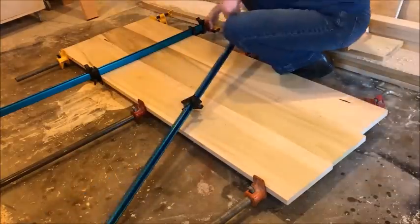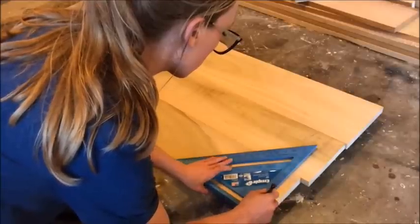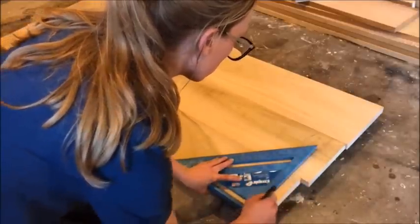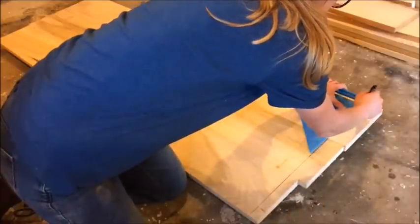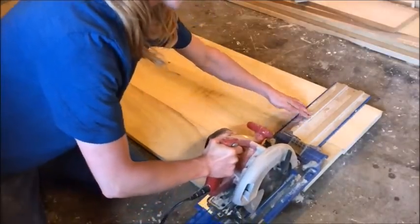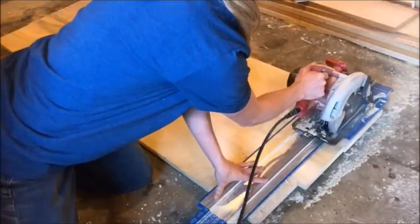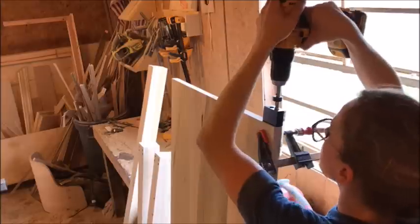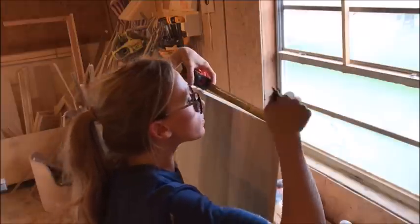Once the glue was dry, it was time to remove the clamps and cut the panel down to size. The width of this panel will need to be the same width as the long bed post that runs between your two headboard posts — mine was 62 inches for a queen size bed. I used my circular saw and my Kreg AccuCut to cut this down easily and get a nice square corner.